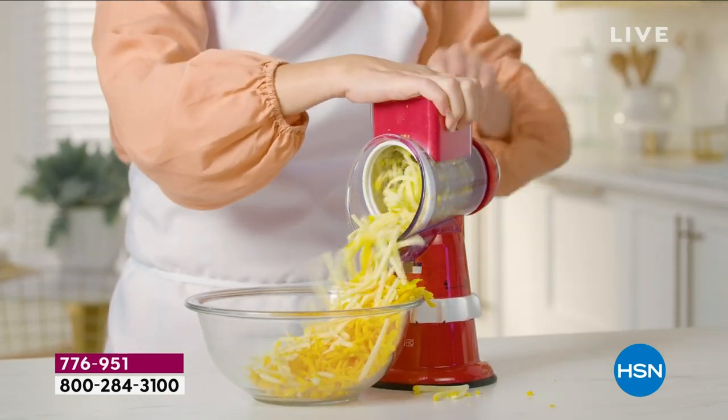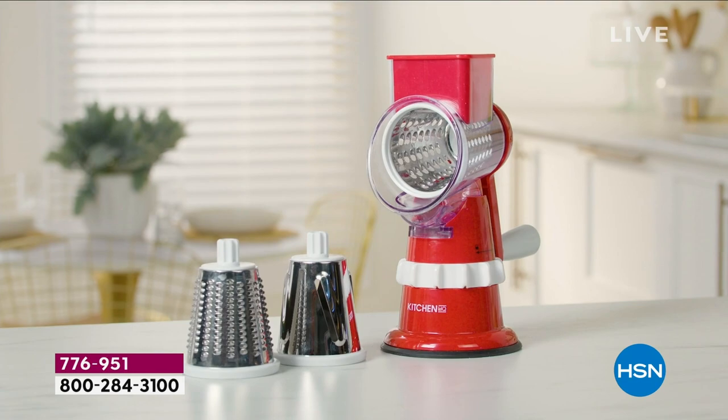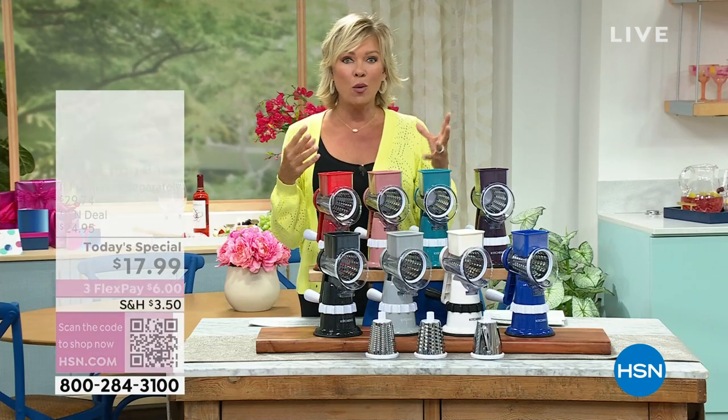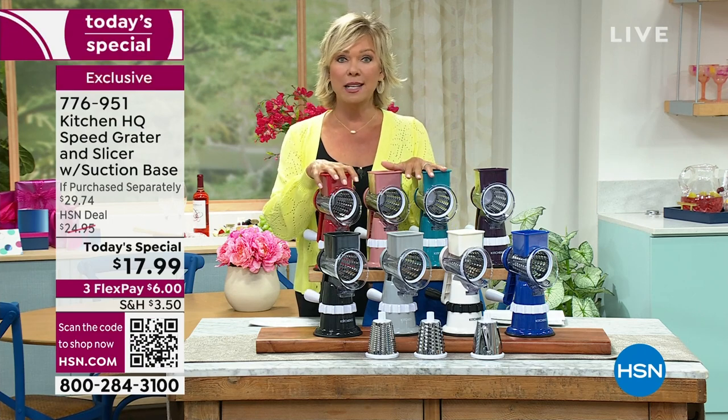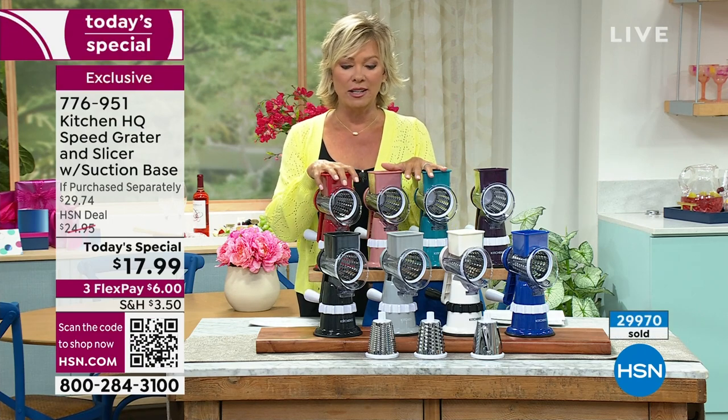You can see the soft cheeses, hard cheeses, salamis, and all kinds of things. If you want to do your own breading and coatings for deep fried chicken and all the things — oh boy, this is going to be your lifesaver and best friend in the kitchen.